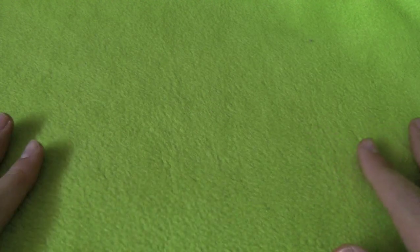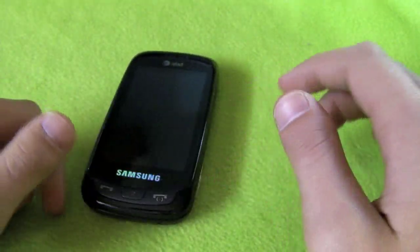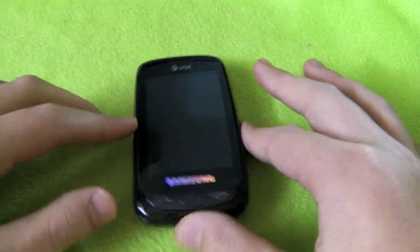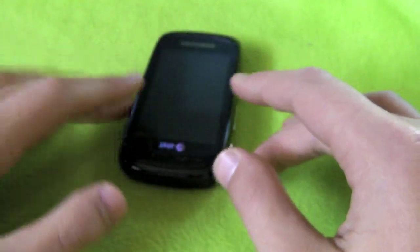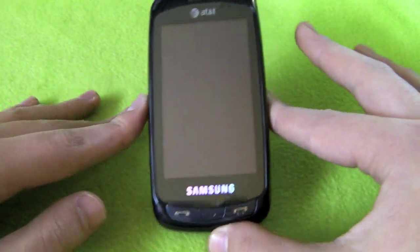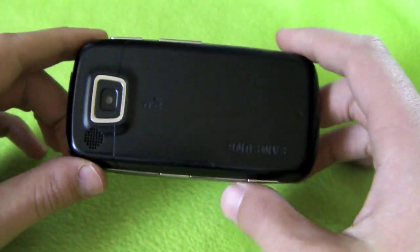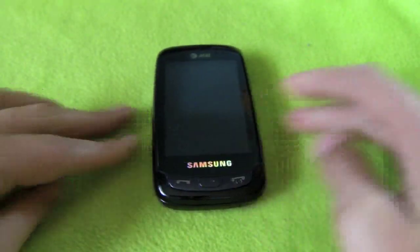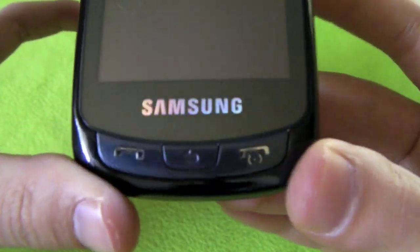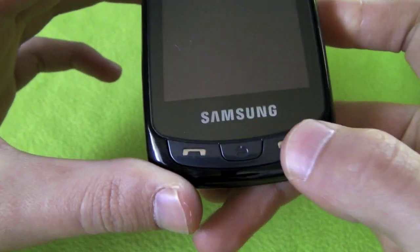Hi YouTube, this is Jake Benson, MeyerTube here, and I have a review for you of the Samsung Impression. I got this phone because I had my old phone, the Pantec Link, and I was in photo class and in the darkroom I dropped it in the developer. So I got this phone - I actually got it on eBay for a hundred dollars.